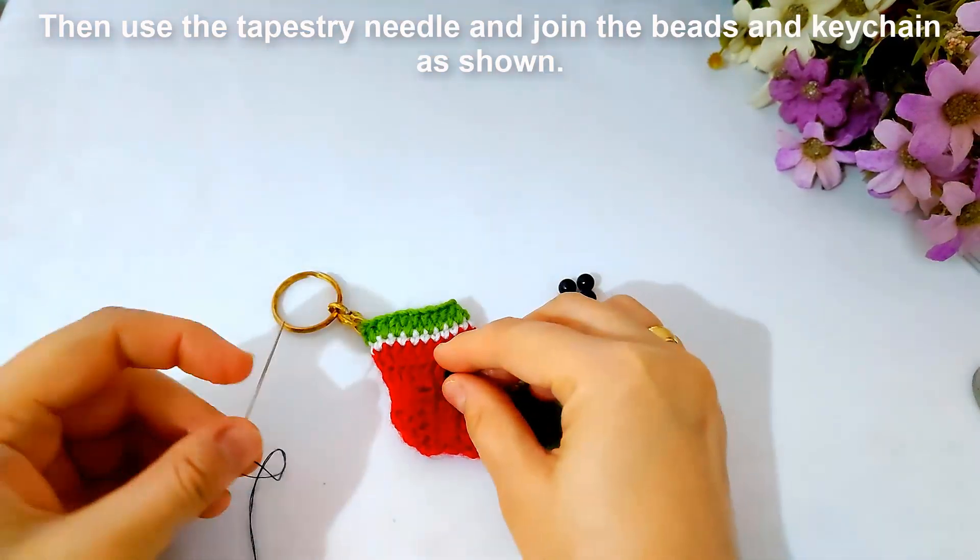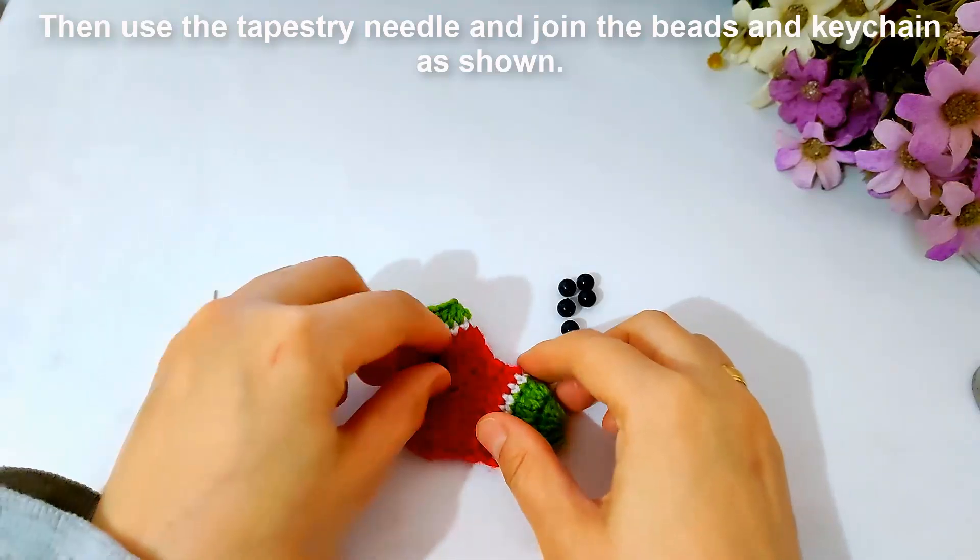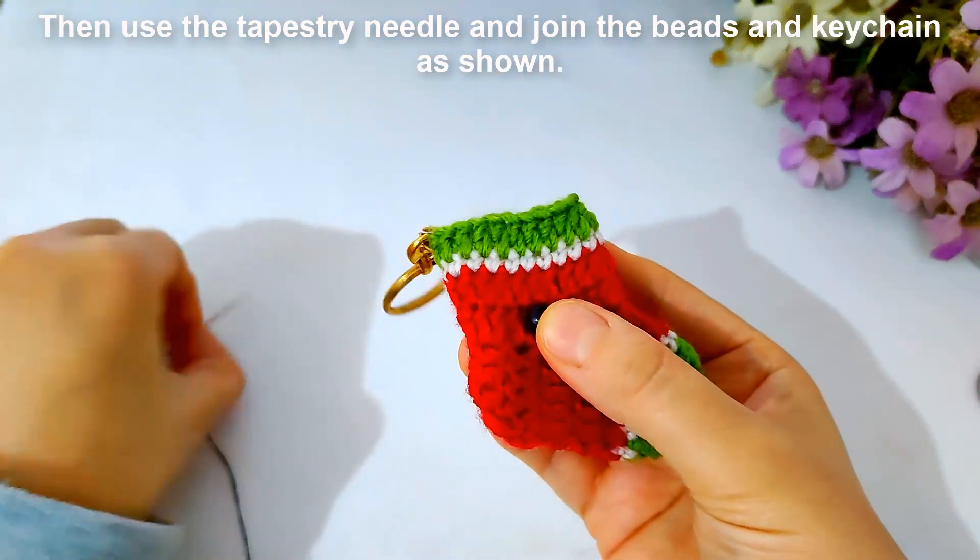Then I will use a tapestry needle and draw in the beads and the key chain with the socks as shown.